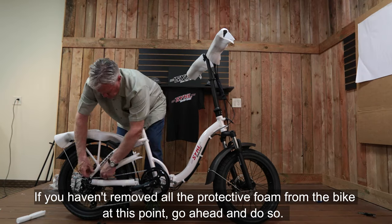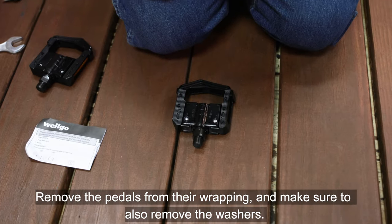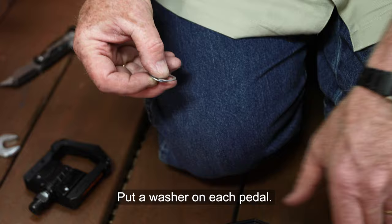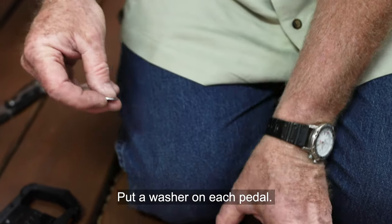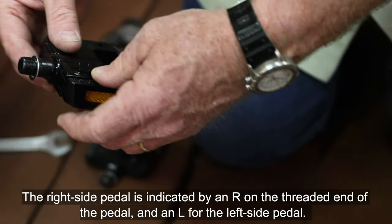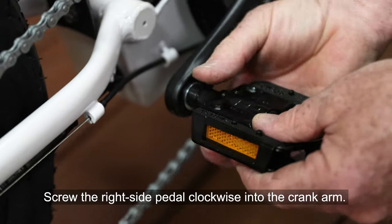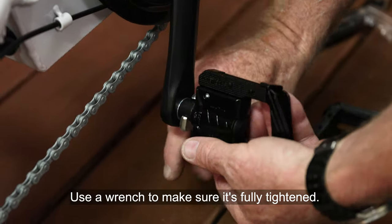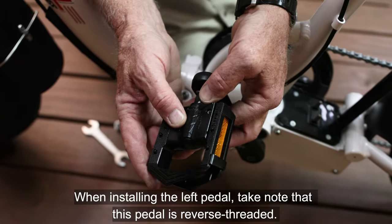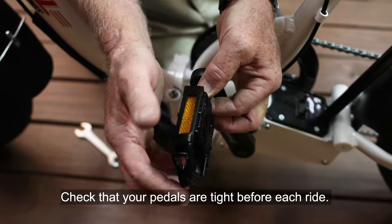If you haven't removed all the protective foam from the bike at this point, go ahead and do so. Remove the pedals from their wrapping and make sure to also remove the washers. Put a washer on each pedal. The right side pedal is indicated by an R on the threaded end of the pedal, and an L for the left side pedal. Screw the right side pedal clockwise into the crank arm and use a wrench to make sure it's fully tightened. When installing the left pedal, take note that this pedal is reverse threaded — a counterclockwise turn tightens this pedal, not loosens. Check that your pedals are tight before each ride.